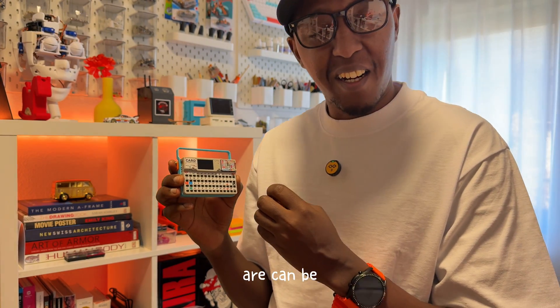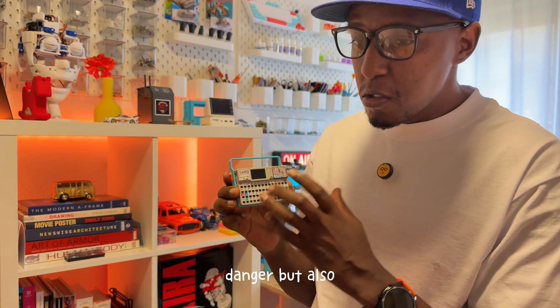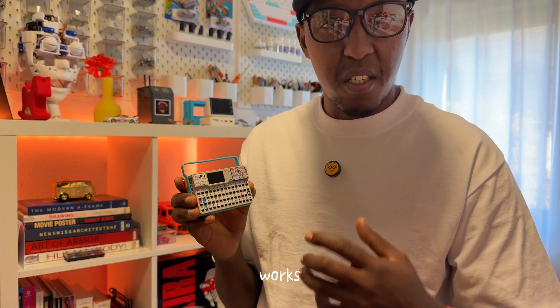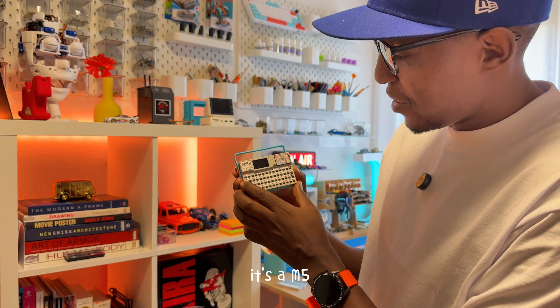Its functions can be very dangerous, and this video does not promote that type of danger. But it can also be very educative. It can teach you a lot about security, about how the internet works, how Wi-Fi works, how Bluetooth works, and many other functions. It's the M5 Cardputer.